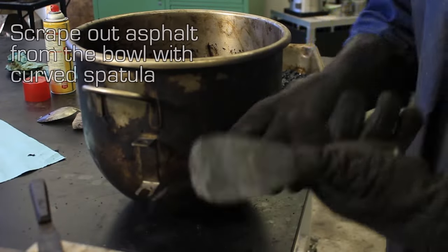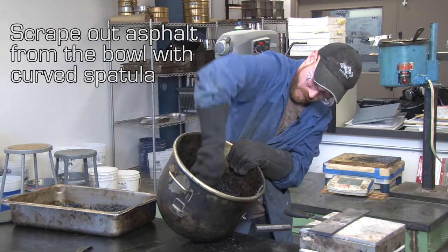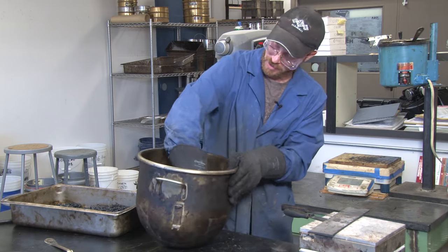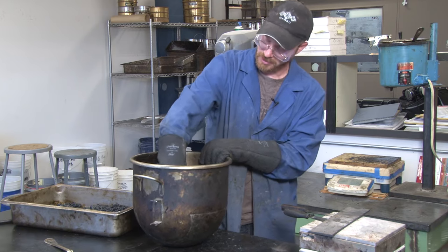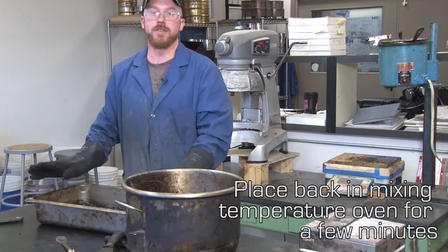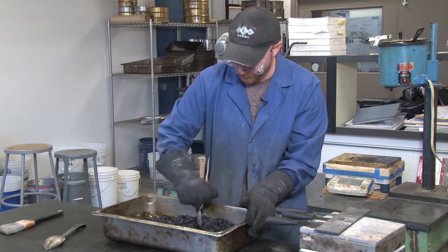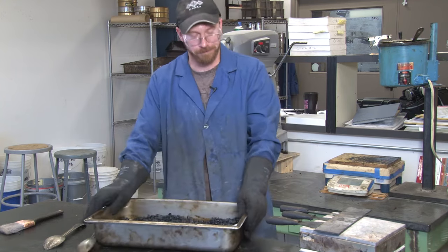We're going to use this spatula right here. This is where it's really important to have long sleeves, because as you're reaching your hand in there, where my glove is not extended, my elbow can easily touch this bowl. I'm going to put this back in the oven for a few minutes to let it heat up enough so I can effectively mix it. Okay, so now we've got all our material in there and ready to go. For the lab, we're just going to go straight to compaction.